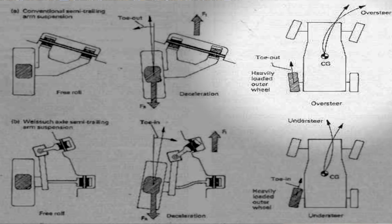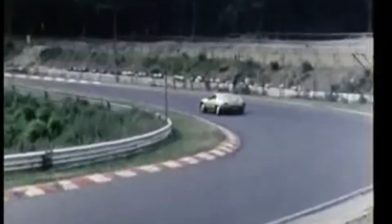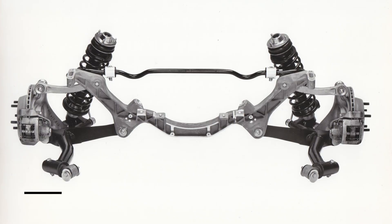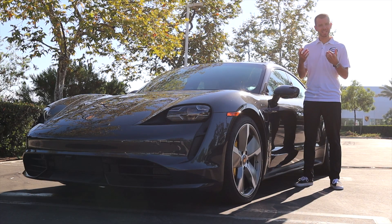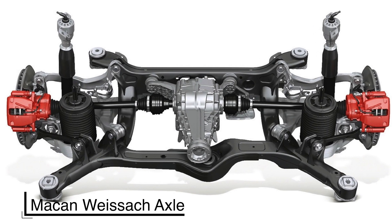The car would toe in or out depending on the direction it was heading. If the car was heading to the right, those rear wheels would slightly toe in and head to the right. If going to the left, they would toe in the opposite direction and go the same way as the front wheels. All this engineering was now called the Visoc axle. It's even used in today's cars, of course dialed in more than it was back in the 1970s.